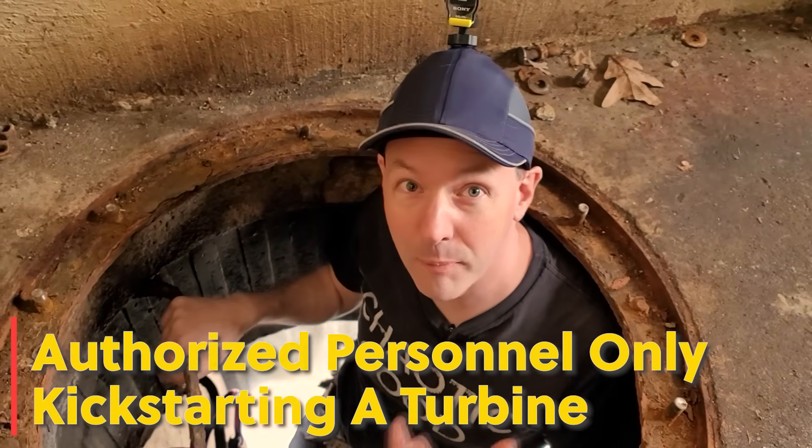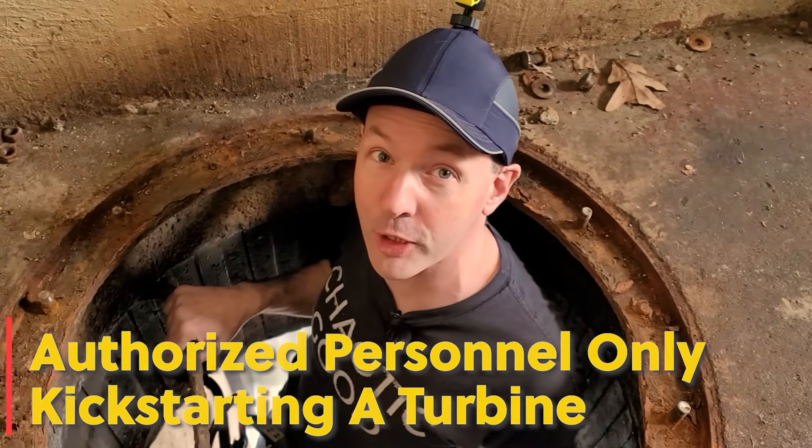Hi there guys and welcome back to The Plant. I'm Chris Bowden and today I'm going to show you how to kick start a hydroelectric turbine.